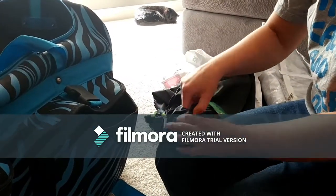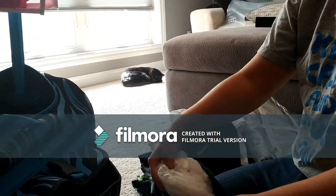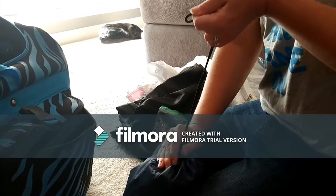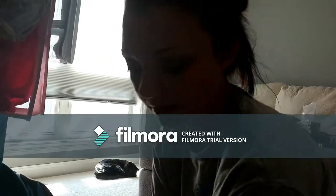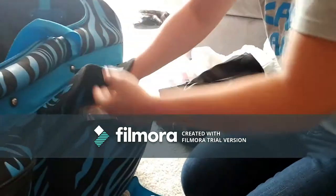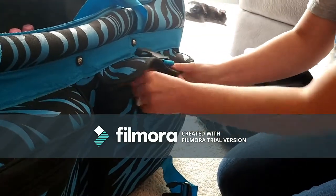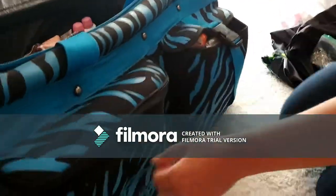We have a couple of ponchos which actually came in handy at her very first competition - it started pouring. There's a free one we got from a salon and then the one that came with the bag. I keep those readily available in this front pocket so I don't have to open the bag and dig through everything. Of course it happened when we were leaving the hotel, running late, and needed to get the poncho over her and go. This pocket is usually overfilled and stuff is usually hanging out but that's just the way I have it.